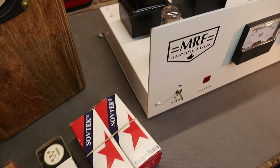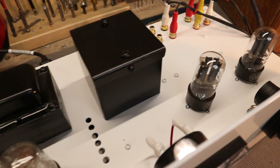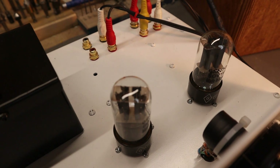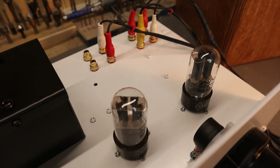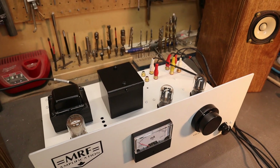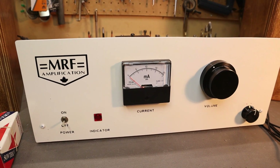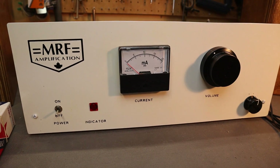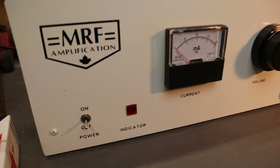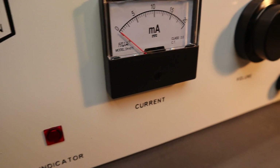This preamp runs on three tubes: an OD3 regulator tube that regulates the voltage to 150 volts, and two 6SN7 tubes, one per channel. These are very common tubes, still made and readily available. The chassis is made from scratch out of aluminum, assembled with machine screws, and painted white. For the face panel, I painted it black first, used my Cricut machine to make decals, applied them, painted it white, then peeled the decals off — it gives it that great industrial look.